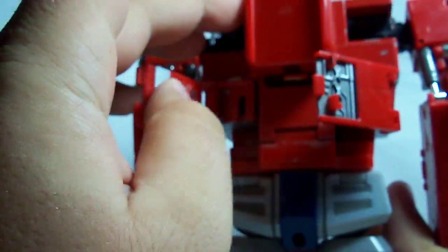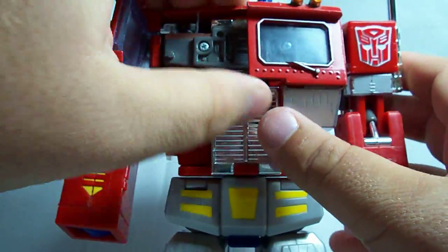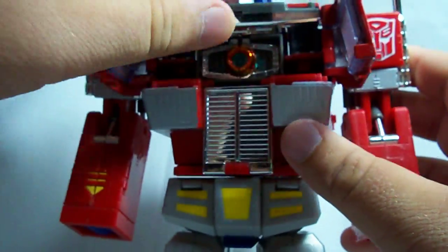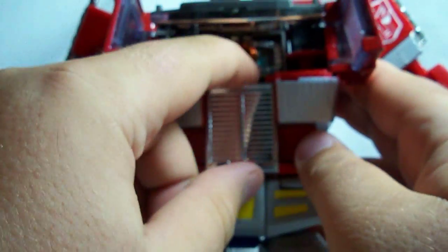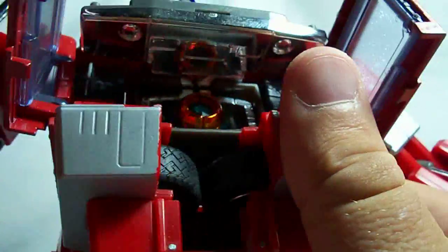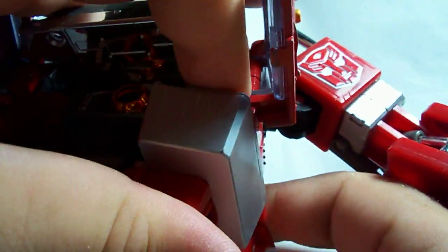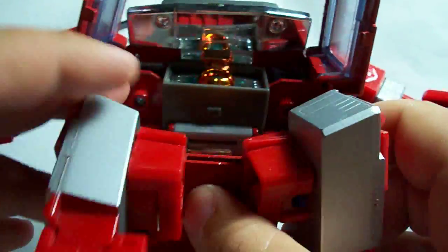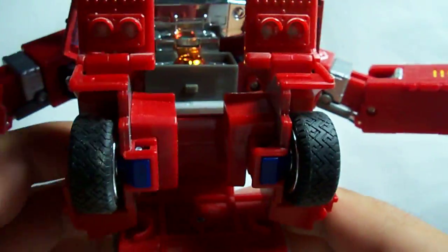Then he's got some stuff on the back which we're going to fold out. I apologize if you can't see every step of the transformation, because this is a rather large figure and I'm not sure if I'm going to be able to get everything on camera. Right now we're pretty much just disassembling his torso to fold everything out. I really like the fact that the front tires on the truck were hidden inside his chest — that was a nice touch.